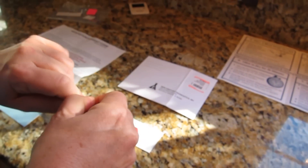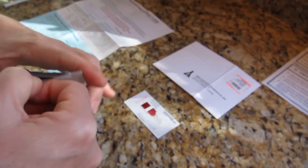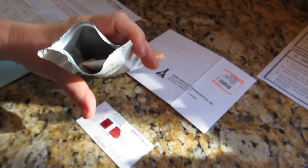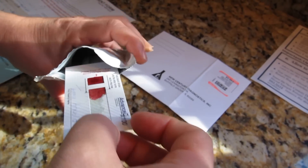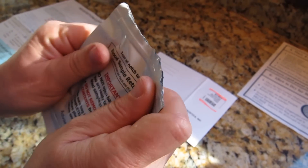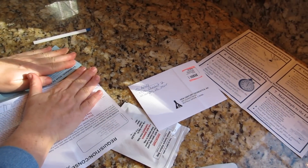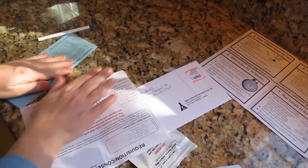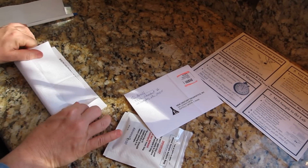Tear open the blood sample return bag at the notches and do not remove the desiccant that's inside the bag. Insert your Advanced DX card into the blood sample return bag and seal it. Tear off the top of the consent form and place it and your sample return bag into the pre-addressed prepaid mailing envelope that's provided.